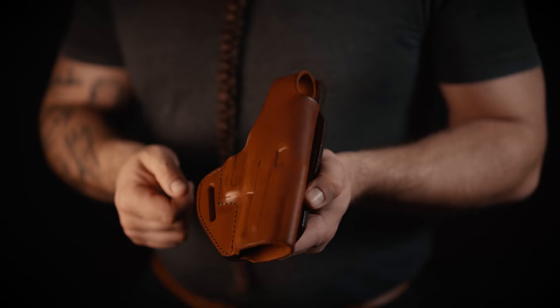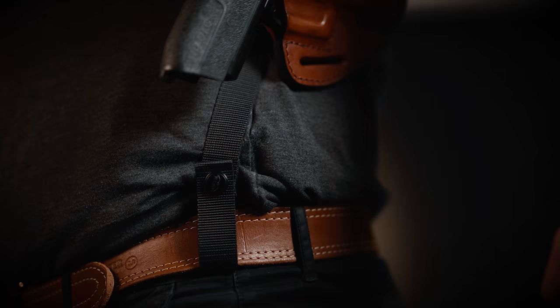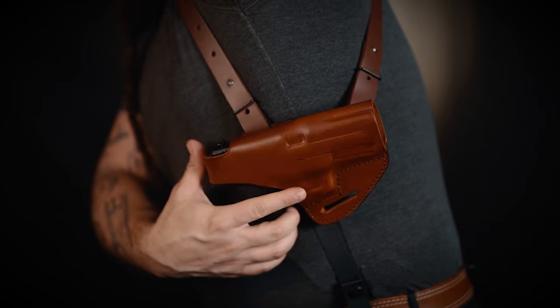An interesting benefit of this shoulder rig is that the holster part has belt slots and can be carried as an outside the waistband holster. This rig will keep your firearm safe and your spare ammo at your side at all times.